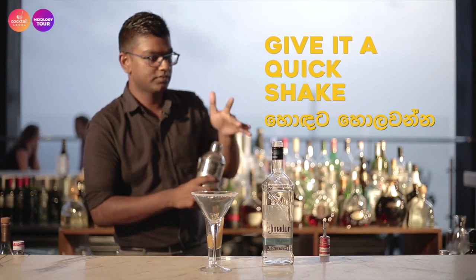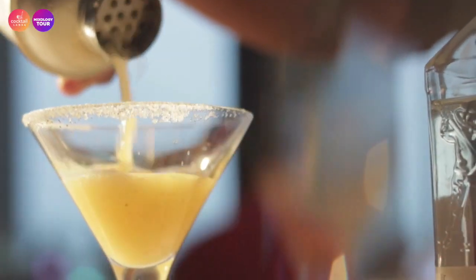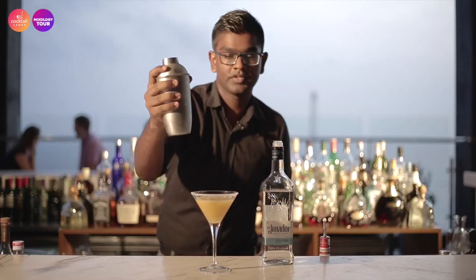I'll just give it a quick shake, and we have the Acharu cocktail.